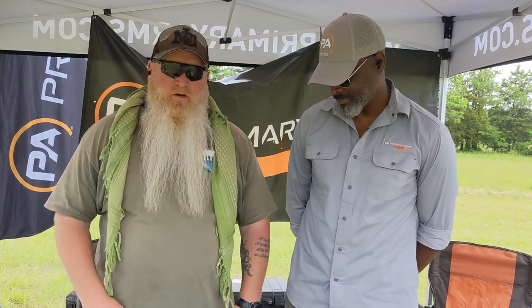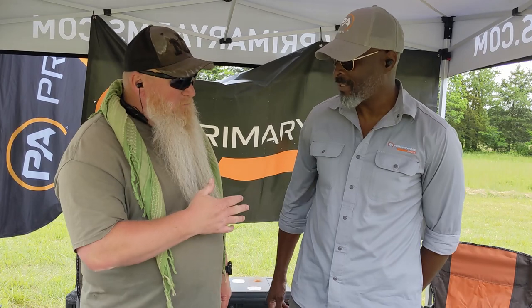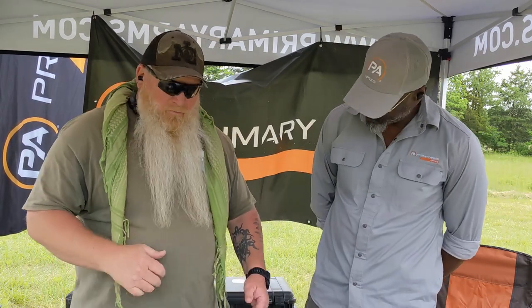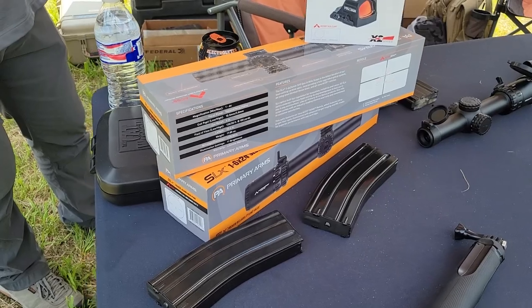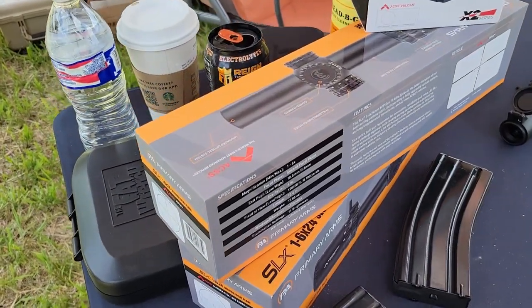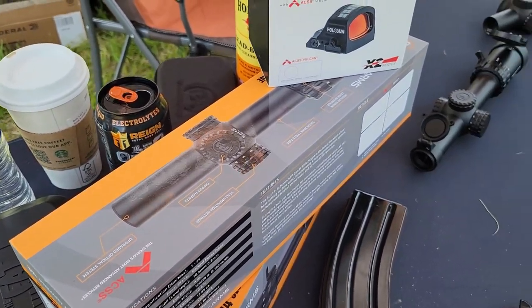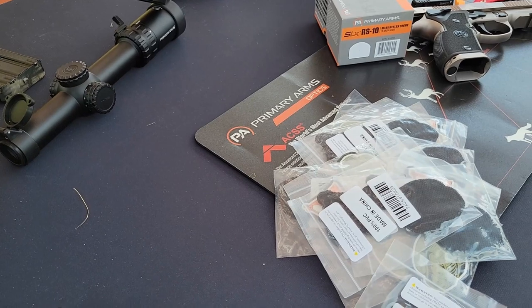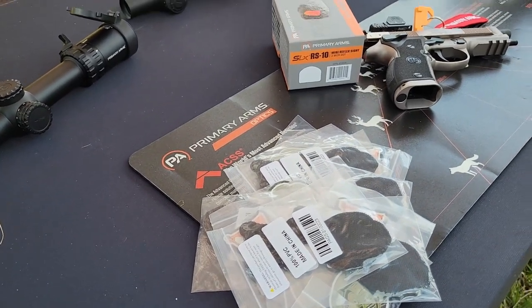What's up, Chris Lyle with South Carolina Gun School. We're out here at Train and Learn 2023. I'm here with Ken Ross from Primary Arms. How's it going? Good, man. I see we've got a nice selection of toys out here, but I kind of wanted to talk about some of your products.